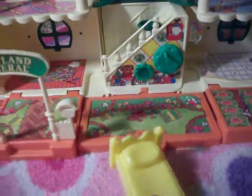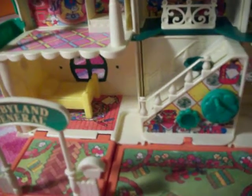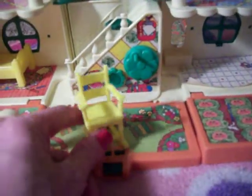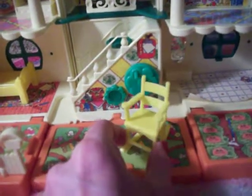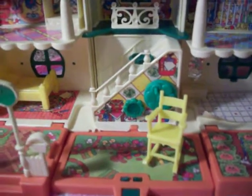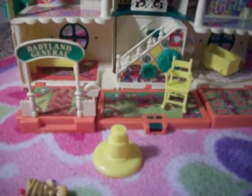The little mailbox goes right there. Here is a little bed - the bed can go in the bedroom right there. It also comes with a rocking chair, so that can go right there. Next is a crib, which we could put in the nursery with all the other little babies. And it also came with a swing where you could put two little Cabbage Patch Kids.